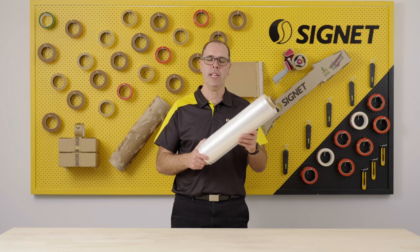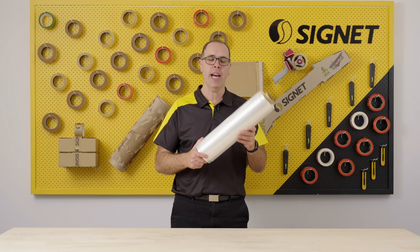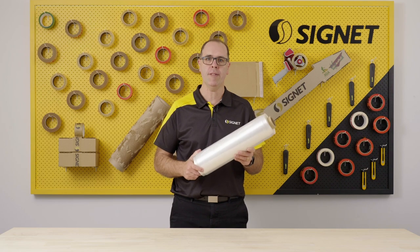So there we have it, the Signet Ultimate Hemmed Hand Film — a great film for your wrapping needs. Catch you next time.